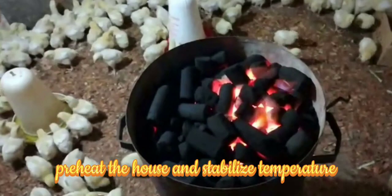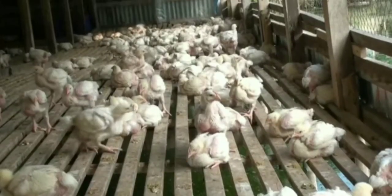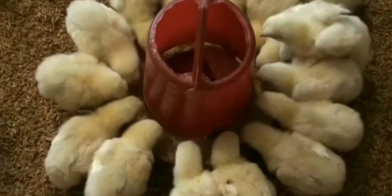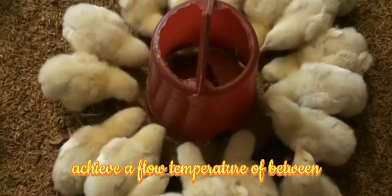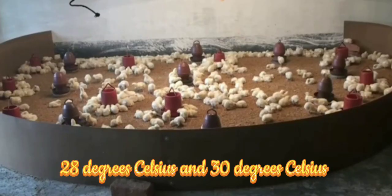Pre-heat the house and stabilize temperature and humidity before the chicks arrive. Achieve a floor temperature of between 28 degrees Celsius and 30 degrees Celsius.